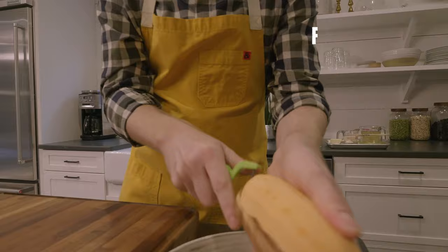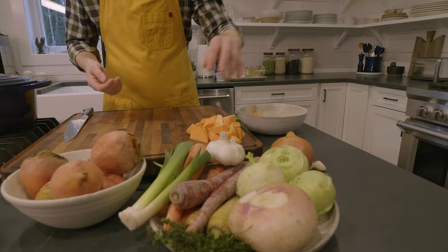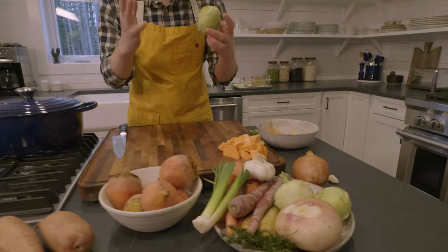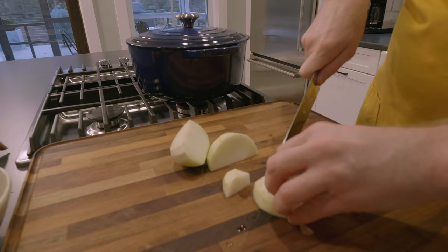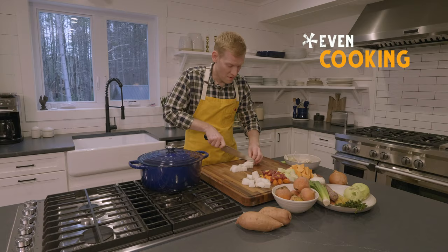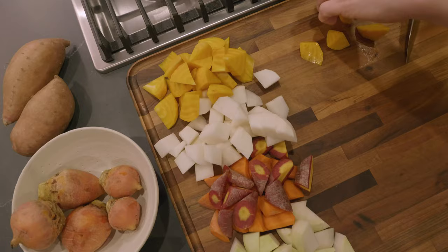I'm gonna cut up about two and a half pounds of root vegetables and prep some aromatics. The best part about this recipe is you can really use any sort of hearty vegetable that you can find. You want to cut all of your vegetables in pretty much the same size so they cook evenly. The most important thing for this veggie pot pie is to use a mix of flavors, a mix of textures, and a mix of colors, because we want it to be really beautiful.